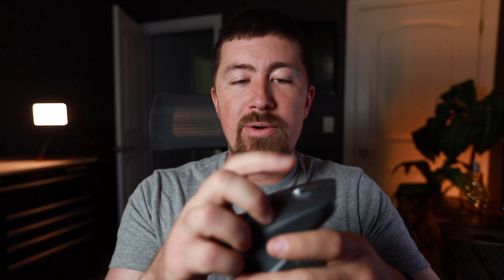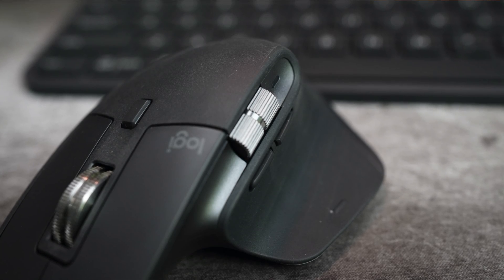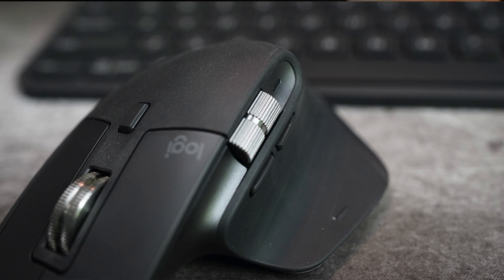The MagSpeed scroll wheel is awesome and completely new for the MX Master 3. When you turn the mouse on it activates the MagSpeed wheel into free spool mode, which can scroll up to 1,000 lines per second — stupidly fast. You'll never need to go that fast, but getting from the top to the bottom of a document with one stroke is pretty awesome. You can also hit the button to switch to geared mode, which adds little digital bumps. On top of that, both modes are extremely quiet compared to older generations. The side thumb wheel is also metal but does not have infinite scroll functionality.